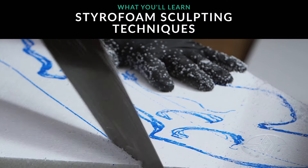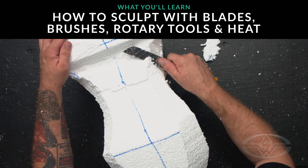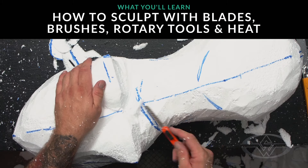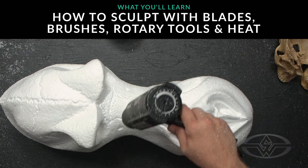Today I'm going to cover the basic sculpture, mapping out the silhouette. Once the silhouette is done, I'll show you some special sculpting techniques using razor blades, wire brushes, a dremel tool, and a heat gun.